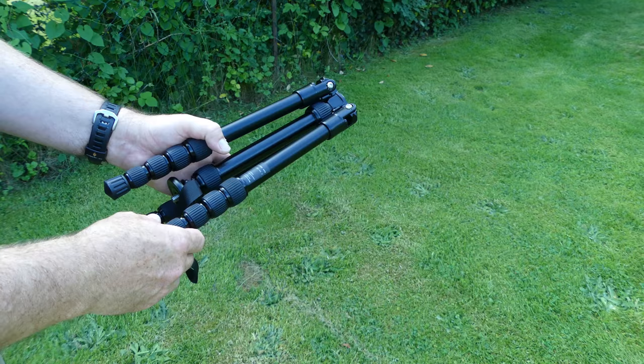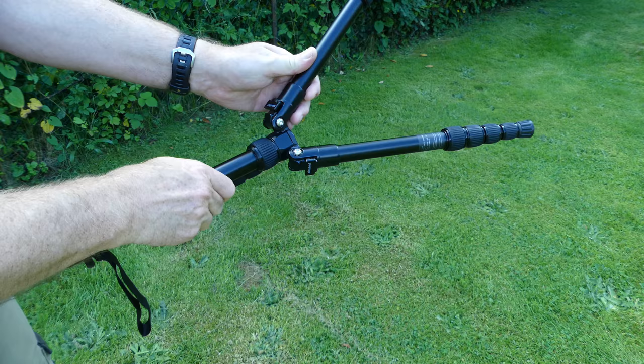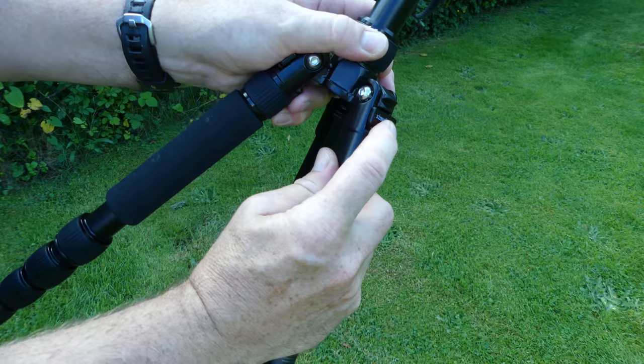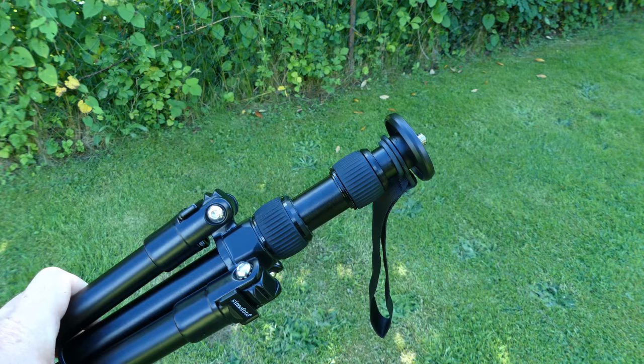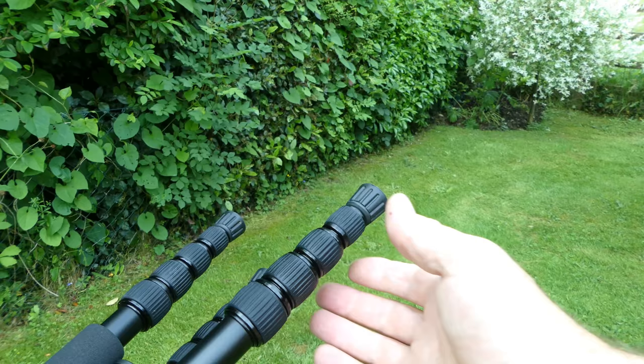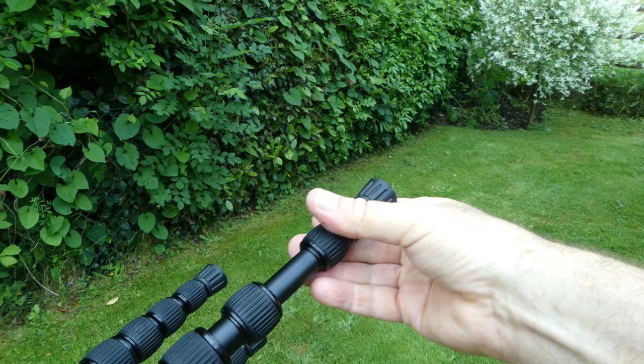The tripod is stored with the legs folded back to save space. They are opened out and locked in position. The ball head screws onto the tripod, and the locking rings are released to extend the legs. You can also extend the centre column for extra height.